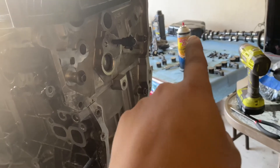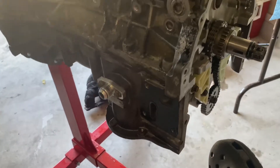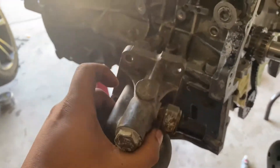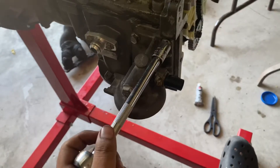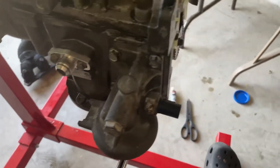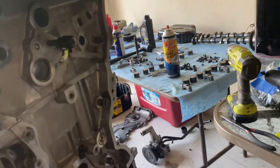Now I'm going to put on the oil filter housing, then put on the adapter sandwich plate for it. The gasket's on. I'm going to put the oil filter housing on now — it's held on by four 12-millimeter bolts right here. All right, the bad boy's on.